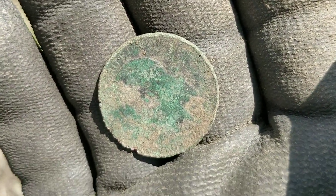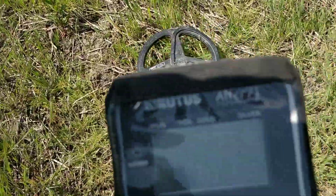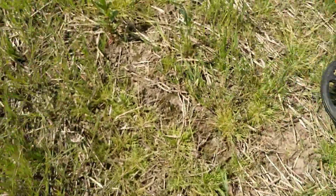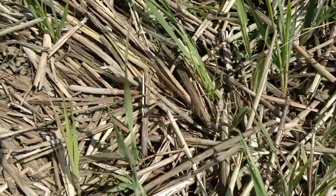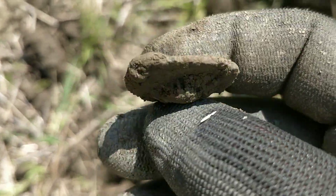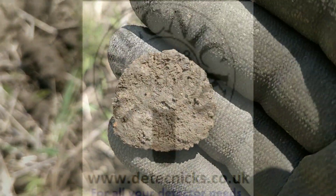Maybe I was right about the pottery in this little area — about three feet away from where I showed the pottery in the previous clip. Great signal here. If we can see it through the sun, let's see what we get. Great signal — but it's a tin can. Now what appears to be an irregularly shaped button. We'll clean it up when we get home and see if there's anything on the back of it. Bit of an odd shape for a button, but who knows.